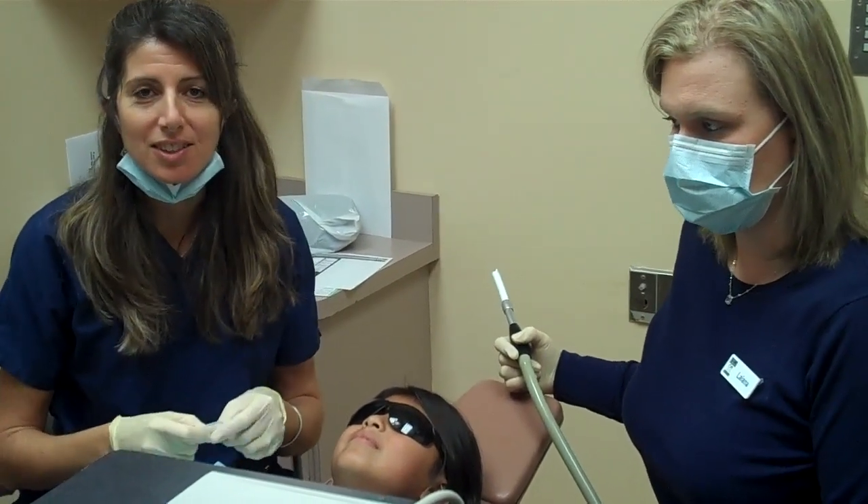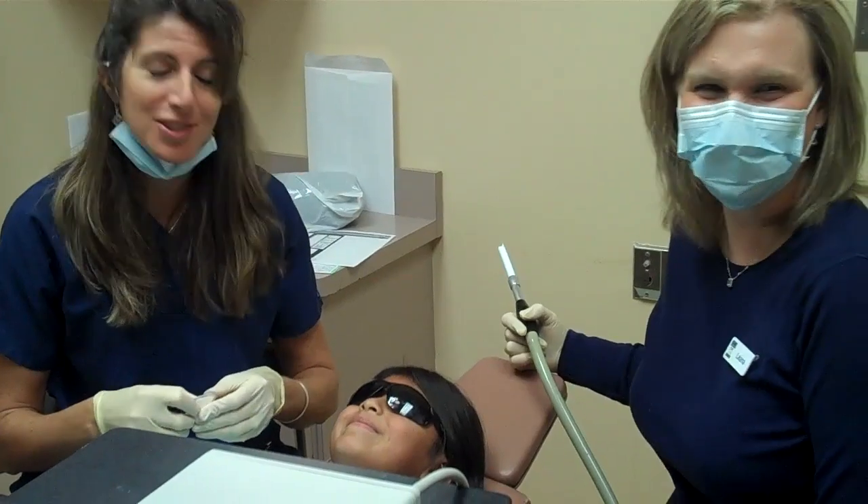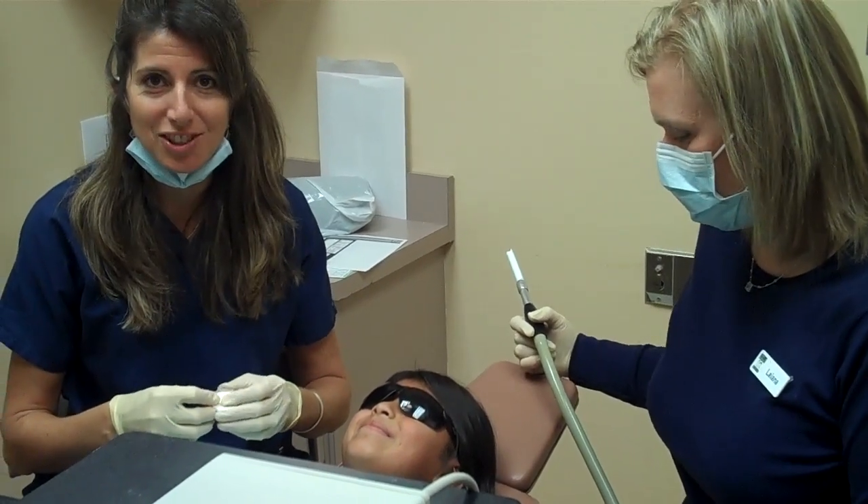Hi, I'm Clarice and I'm one of the hygienists here at Dr. Cohen and Schwartz's office, and this is Carlita. She's going to help us demonstrate how we put sealants on children's teeth.